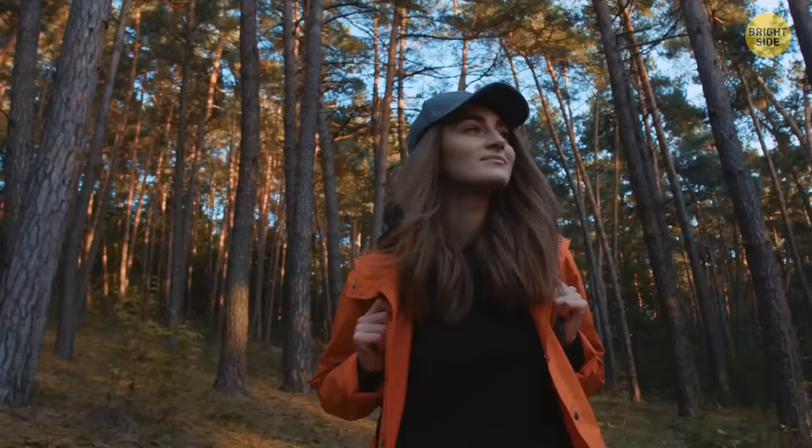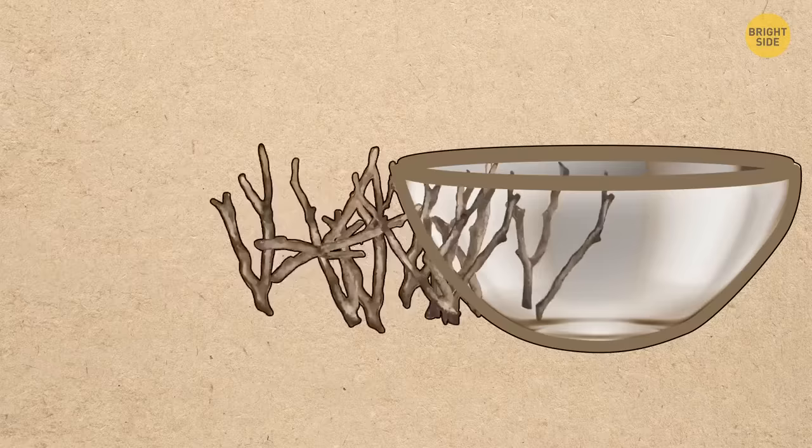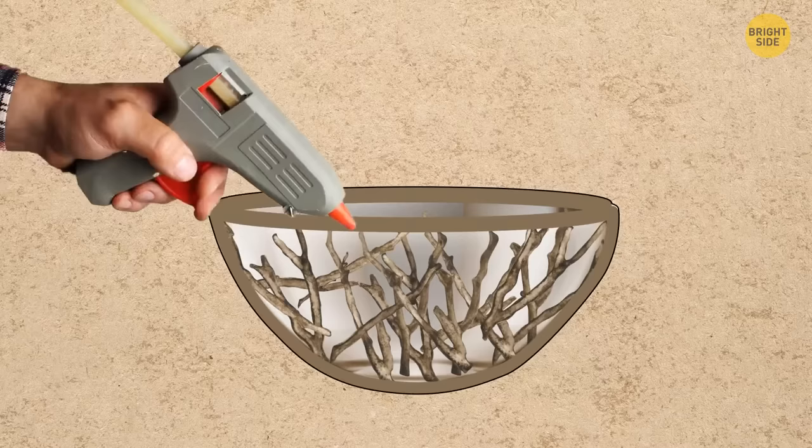While walking in the woods, collect finger-width tree branches. Bring them home, wash and cut them into equal pieces. Put them in a bowl and glue the sticks together in the shape of the bowl using hot melted glue. Your stylish handmade fruit tray is ready.